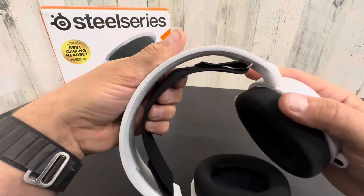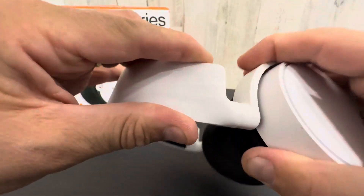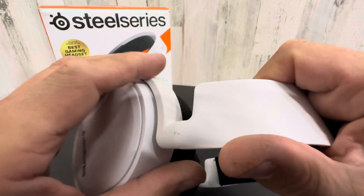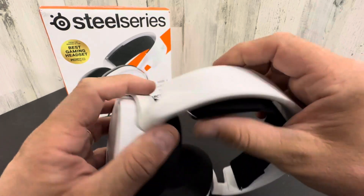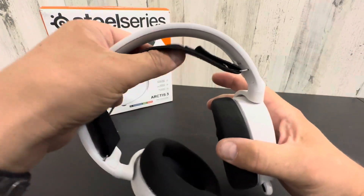They have a unique strap support system right here. They do not have any adjustment other than that — this is kind of your adjustment. So normally headphones go like this, but these are fixed, which is nice because those kind of slip and go back and forth. With these you can set a Velcro tension so that you get it on your head right.